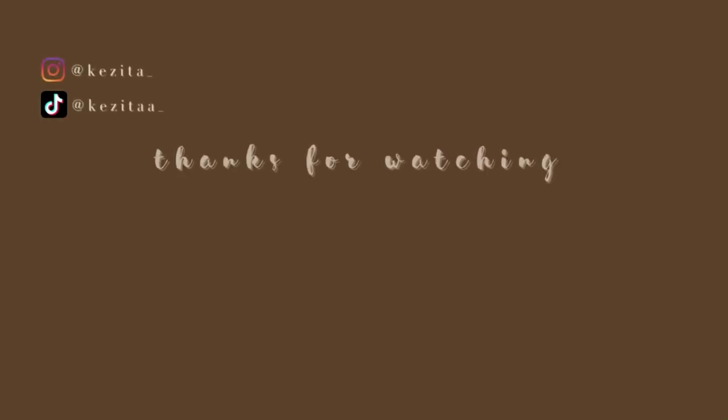Thank you guys so much for watching. When I checked my subscribers today I was like, what — 426?! Anyway, thank you all so, so much for the support thus far, and I will see you guys in the next video. Bye!